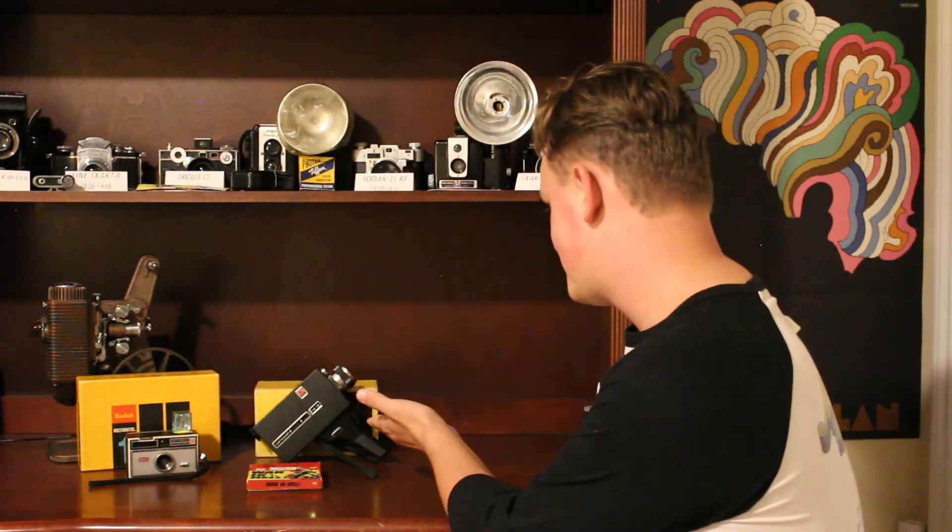Analog Resurgence has a great video about 126 film — I'd highly recommend watching it, and there should be a card up on screen. I also highly recommend subscribing to his channel; he's one of the people who inspired me to start making these camera videos. If you want to find one of these cameras today, they are very abundant and very cheap. Ask a parent or grandparent if they still have their Kodak Instamatic — chances are they do. I received this one for free from my coworker Chris, and I found the M18 at a thrift store.